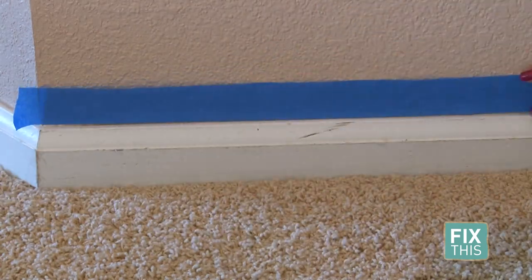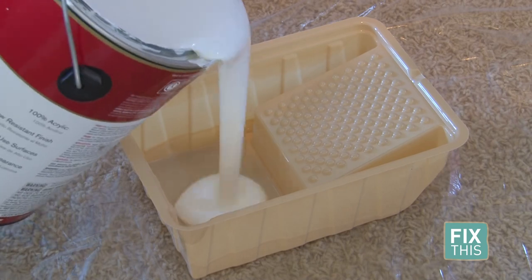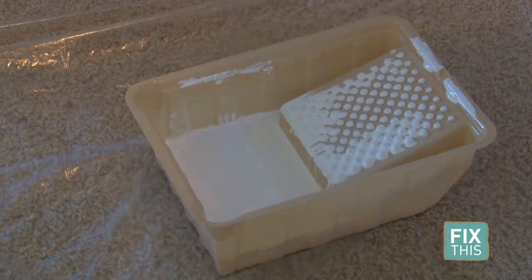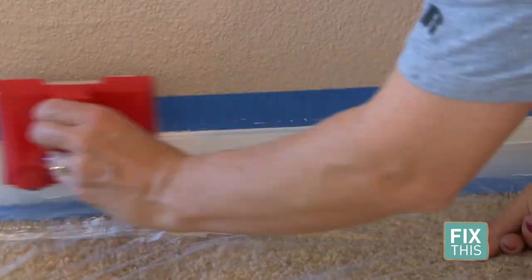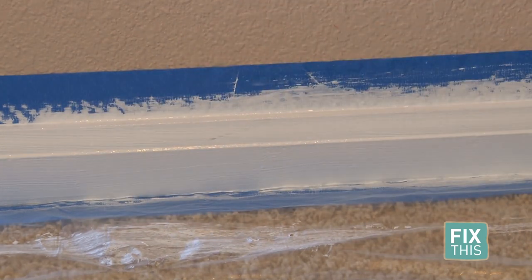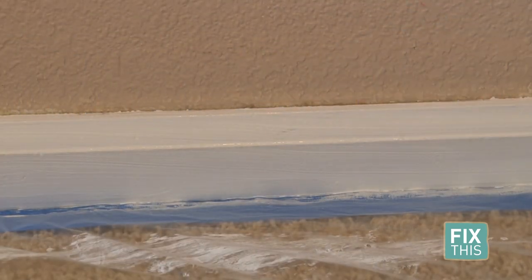First, use painter's tape to mark off the walls and floor. Cover the floor with a drop cloth. Pour your paint in a paint pan. Now use your paint pad to paint the flat portion of the baseboards. Next, use a paint brush to fill in the areas that the pad can't reach. Let dry and reapply until it's nice and new-looking. Once it's all done, let it dry and carefully remove the painter's tape.